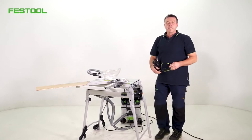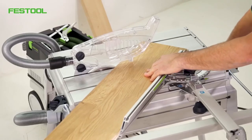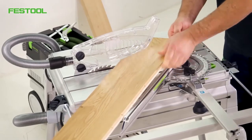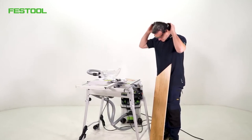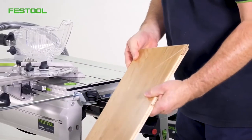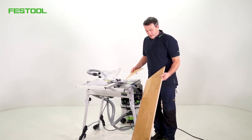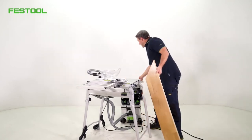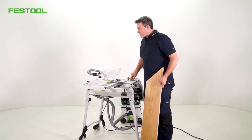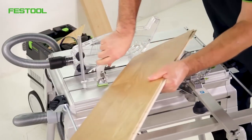I'll switch on the power — we're ready to go. We've immediately made a wonderful cut. 304 mm is sufficient to cut this kind of panel board to 45 degrees. It's always a bit hard to hold profiles like aluminium, so I can use a clamp here to clamp materials really well and increase safety.